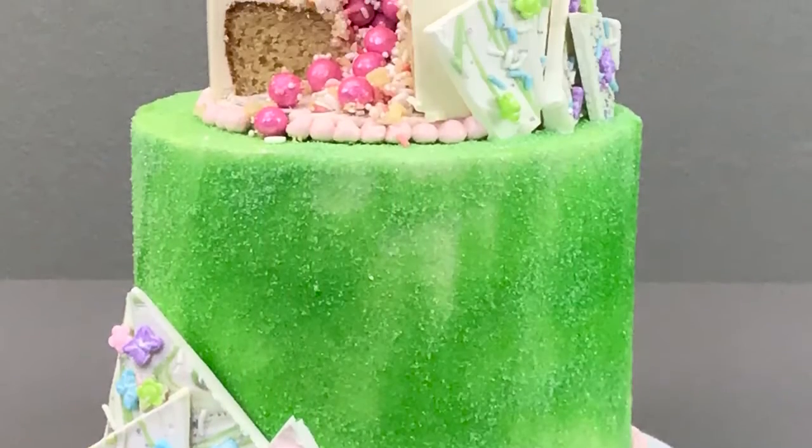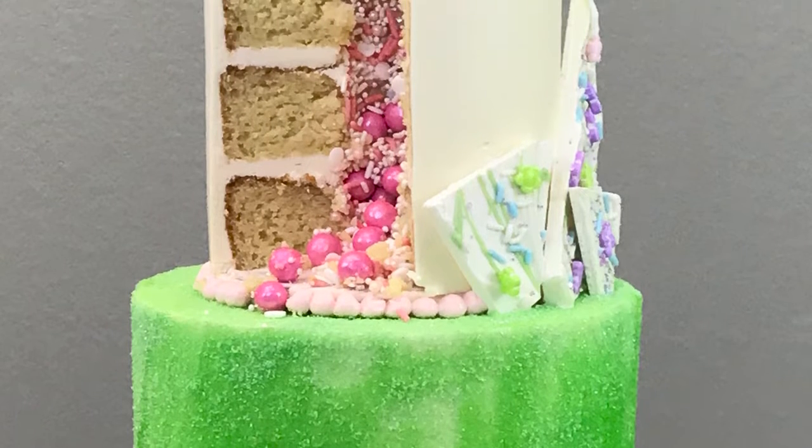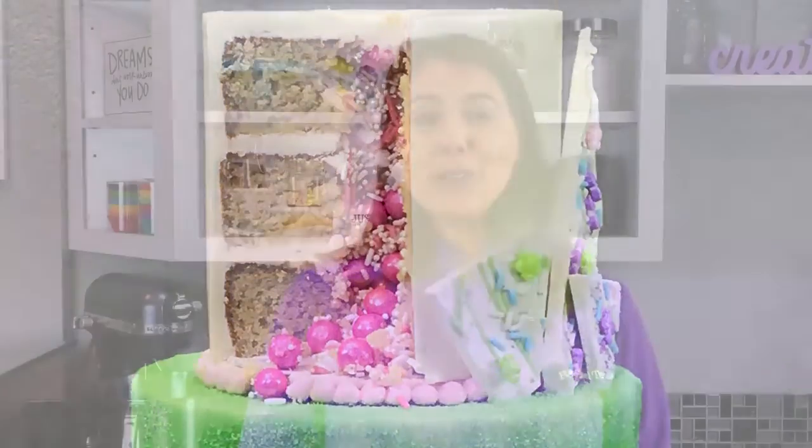And lastly, and certainly my favorite way to use sprinkles, is in a piñata cake. I will show you a little trick I have to make a super easy way to core out your cake, add some sprinkles so that when your client or family member or friend — whoever this cake is made for — when they cut into this cake, they're going to have a really fun surprise on the inside.